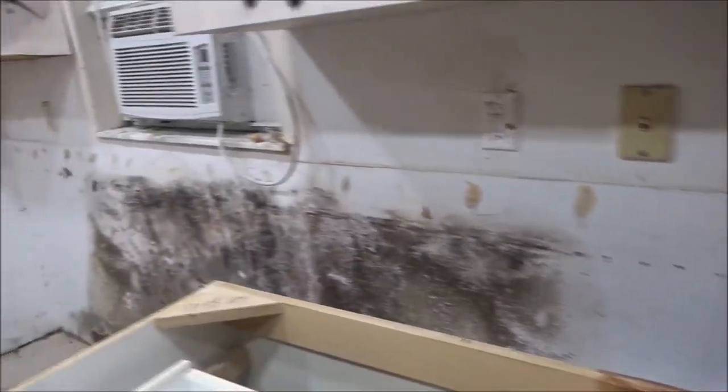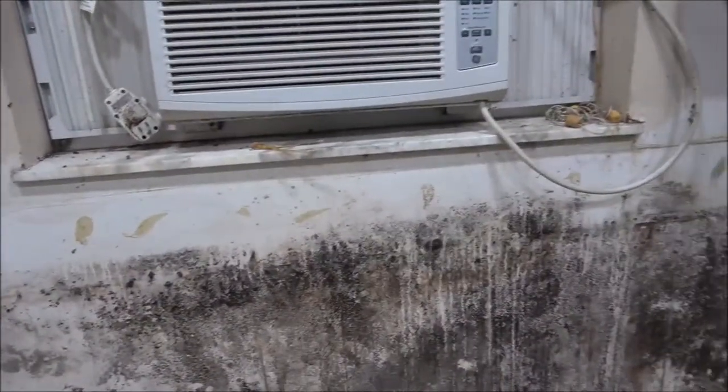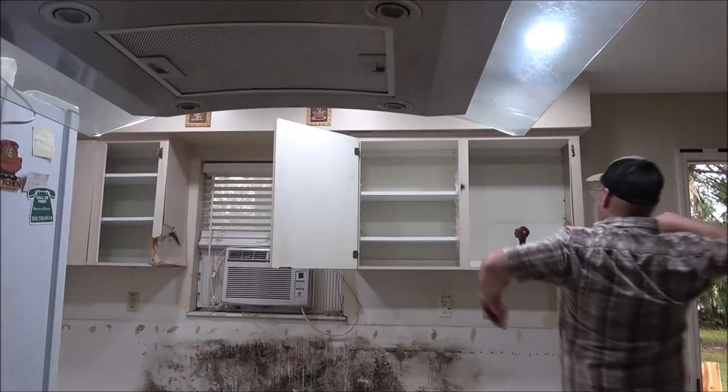This is what years of leakage looks like. You think that's from the air conditioner or from the sink? Both. Remember we had the air conditioner leaking that one time. Yeah. We're going to be able to save that — we're going to get this out of here. It should be heavy but we'll manage.